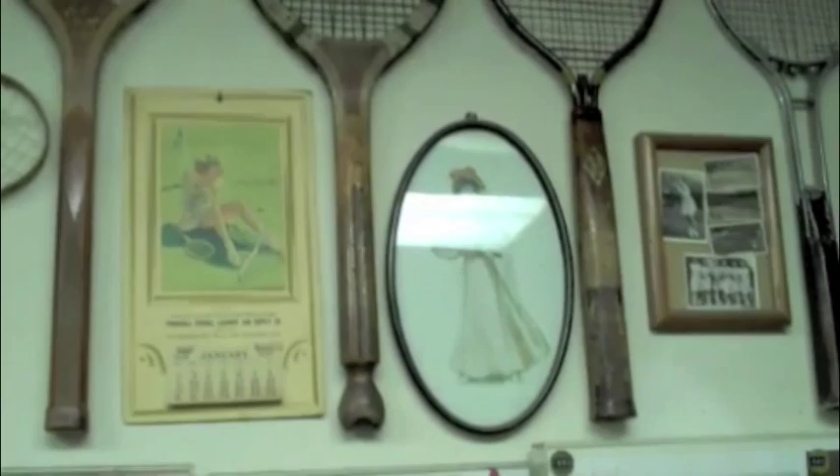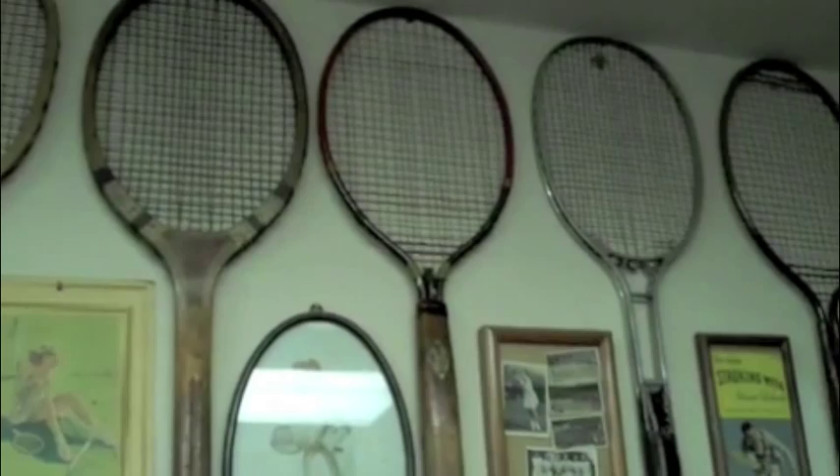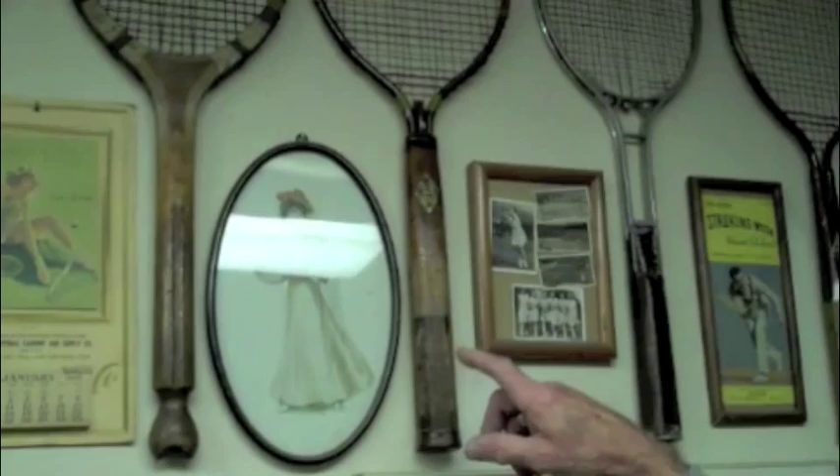This is a 1923 Dayton. It's half wood with a steel head, and it's strung with steel strings. I talked to some old guys a long time ago and they said they didn't like it because it tore the balls up, but it was a modern frame at the time. Very expensive — I've got one at home and the price tag on it was $19.50. Wow, that was a lot of money back then.